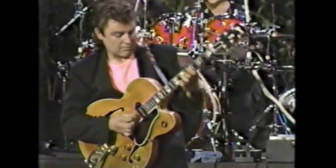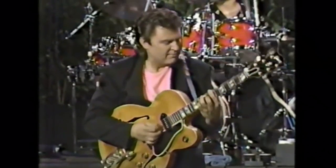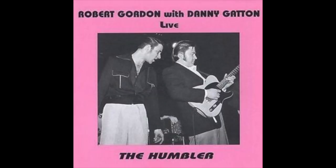I got into it really listening to Danny Gatton, probably in the early 90s. And if you don't have his album called Cruisin' and Deuces, or any Danny Gatton for that matter, you need to check it out. Particularly Cruisin' and Deuces has some amazing rockabilly stuff on it. Also, there's an album called The Humbler, which is really, really good.